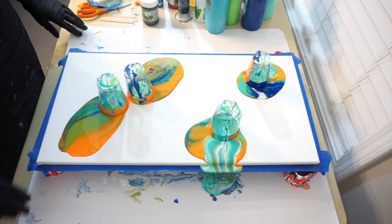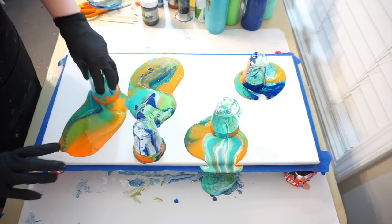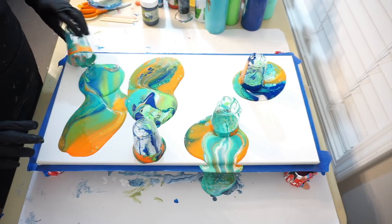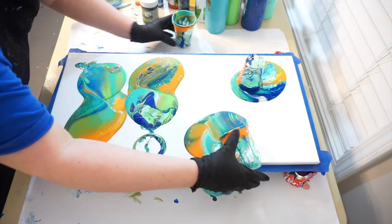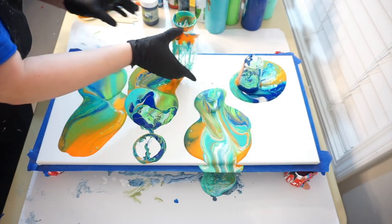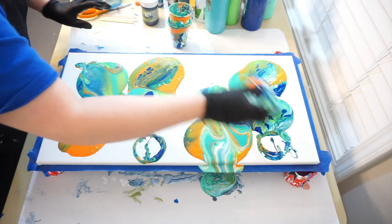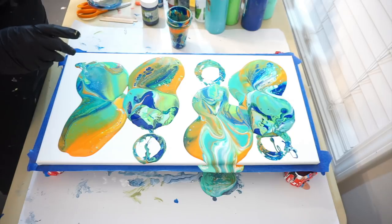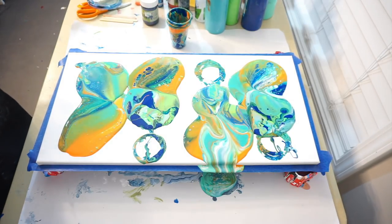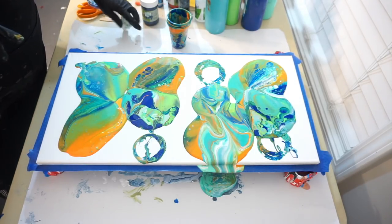I don't have anything on the background, but if I need to add paint I will — I'm just going to have to do that. I always like to let it sit for a minute and settle to fill in the spots that may be missing. Let's let it do that and I'll be right back.